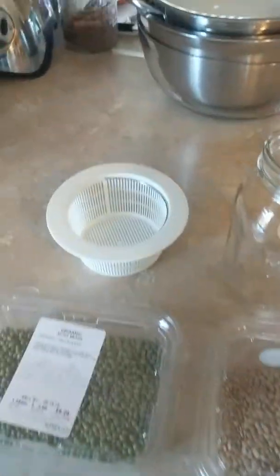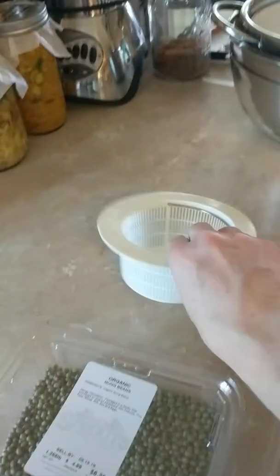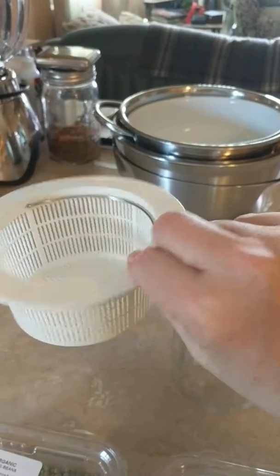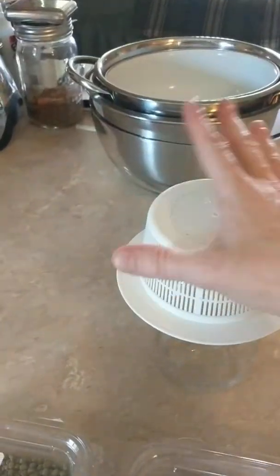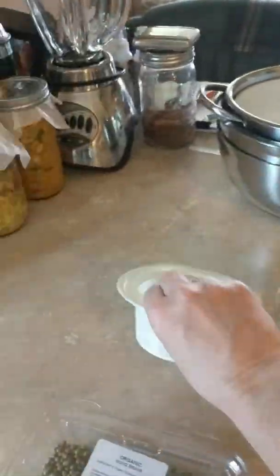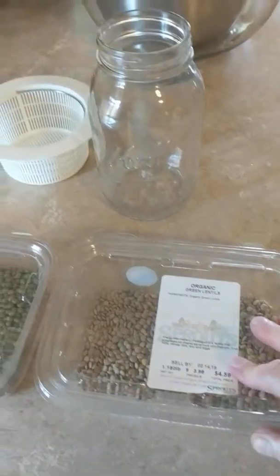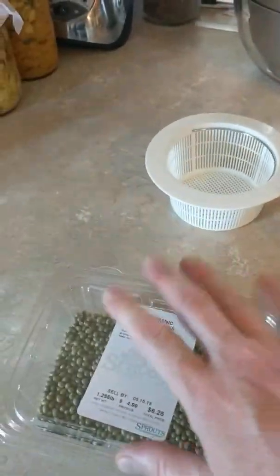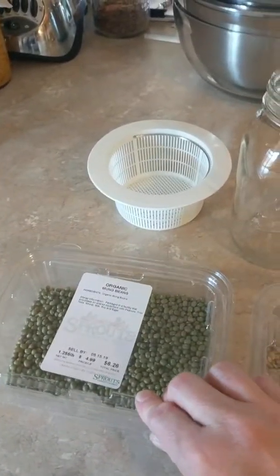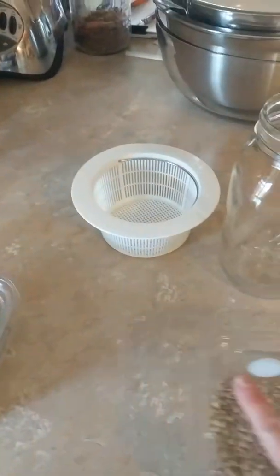All you need is a little quart jar. This is actually a sink strainer, but it works perfectly — fits right over the top of the jar. None of this cheesecloth business. I have here organic green lentils from Sprouts and organic mung beans. I just sprouted mung beans, so I'm actually going to sprout some lentils.